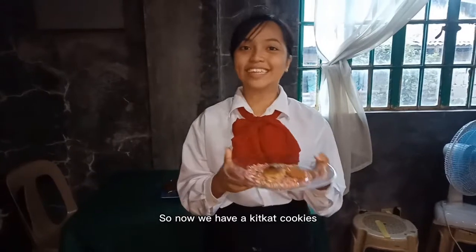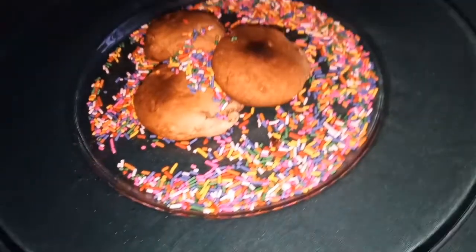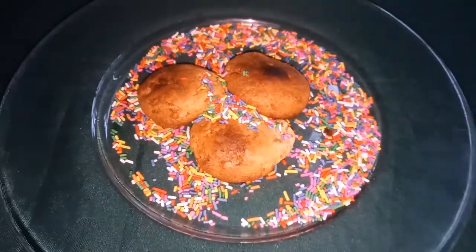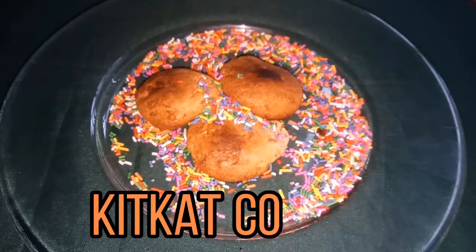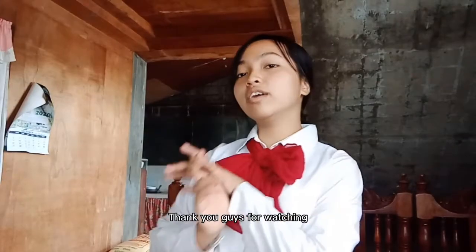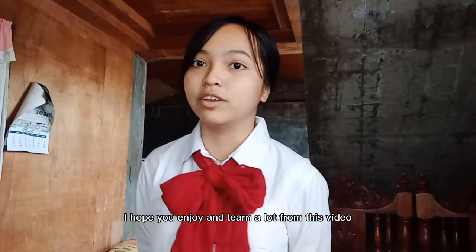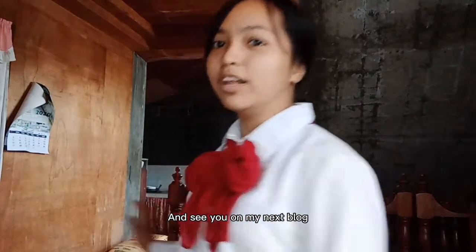So now we have a KitKat cookie. Thank you guys for watching! I hope you enjoyed and learned a lot from this video. See you on my next vlog!